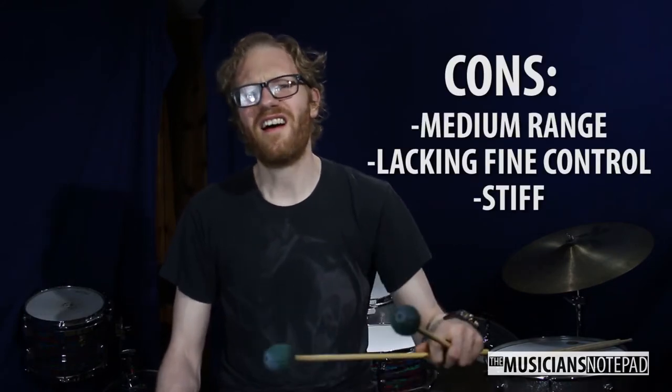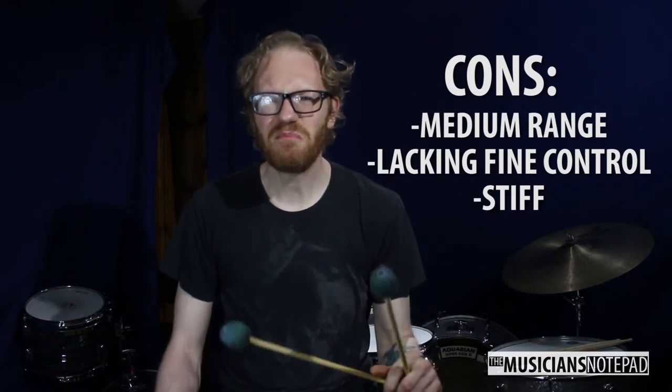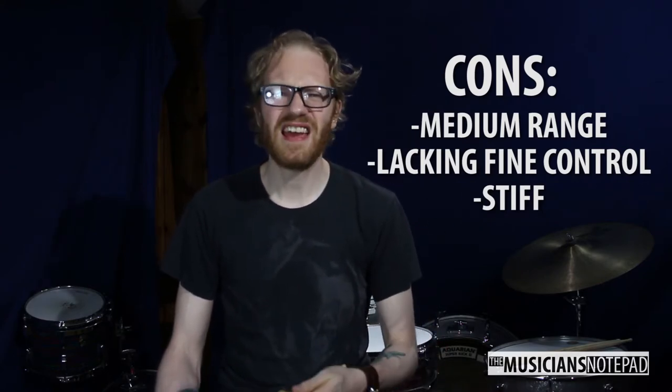Its downsides are that it has a medium range, not much fine control, and it's a bit stiff.